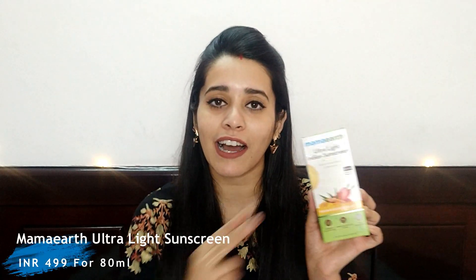Hey everyone, I am Jyoti Jashnada. Thank you so much for stopping by. So in today's video, I'm going to share my review of one of my favorite skincare and haircare brands — and that is Mama Earth's Ultra Light Indian Sunscreen with Carrot Seed and Turmeric. It's SPF 50 with PA+++.